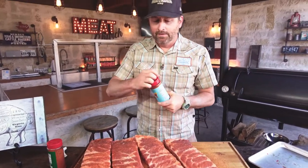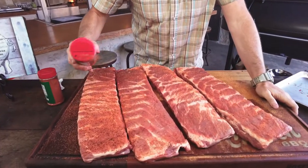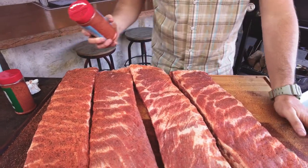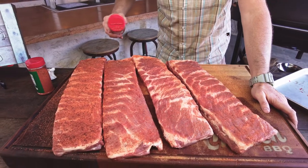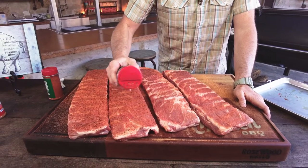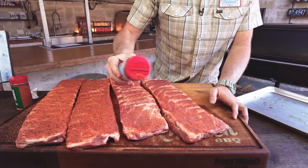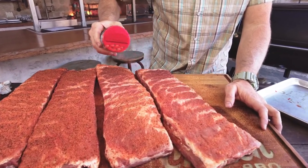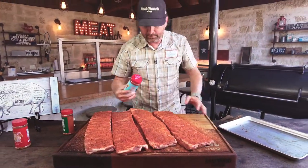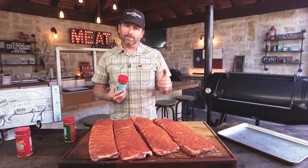Now it's time for Holy Gospel. This is what landed us a final in a World Championship Memphis in May on baby back ribs two years ago — it's a proven winner on ribs. That's what we're putting on the meat side, and we're going liberal on it just like we did on the bone side. We're going to let this adhere for 15-20 minutes. These things are going to be nice and wet when it's adhered, and when that happens, it's going to be time to put them on the offset. I'm going to let these sit and come back in about 15-20 minutes. When they're nice and wet, it's going to be time to cook.